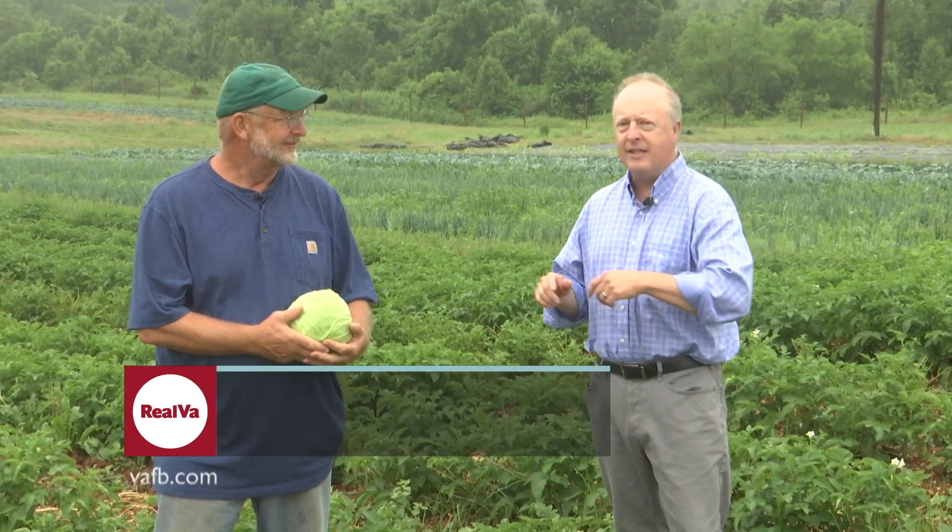Hello and welcome. Today we're at Falk Cure Education Farm. We're here with Mr. Jim Hankins, the Executive Director of the farm. Jim, thanks for letting us come out today and talk about double cropping.